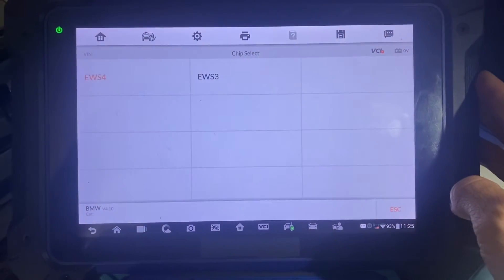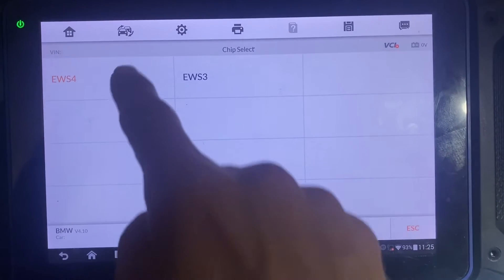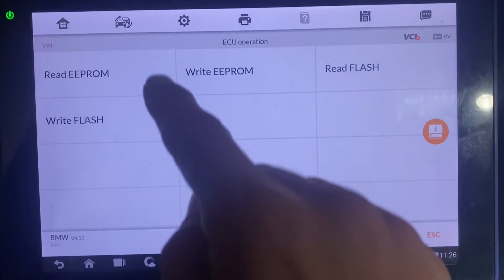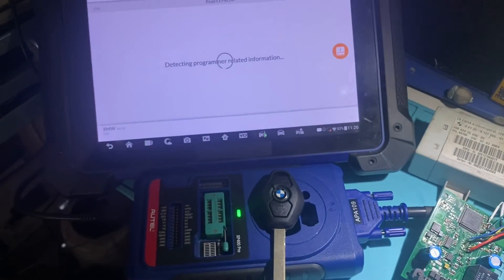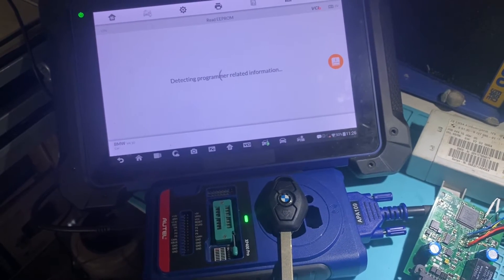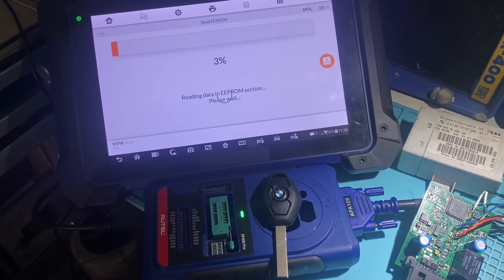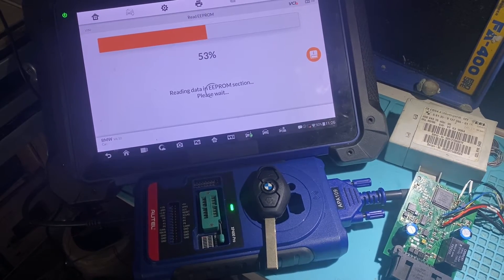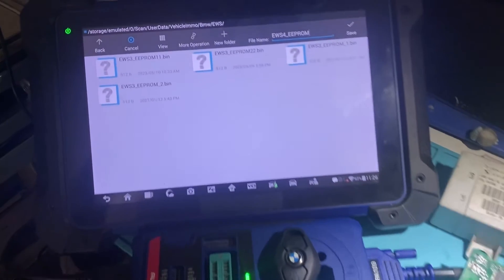We'll say Escape. We'll click again EWS4 and we'll click Read EEPROM. Data has been read.